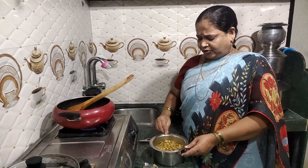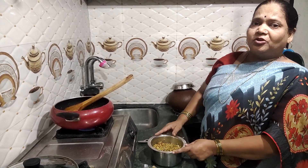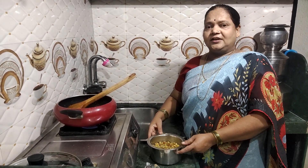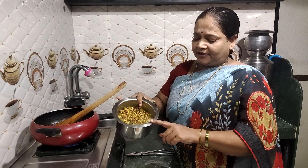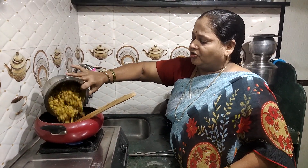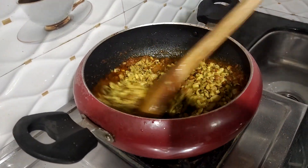You can cook the pot with a little bit, you can cook it. I put the water in, and the water will be washed. So I will mix the water. If I put the water in, I will mix the water.